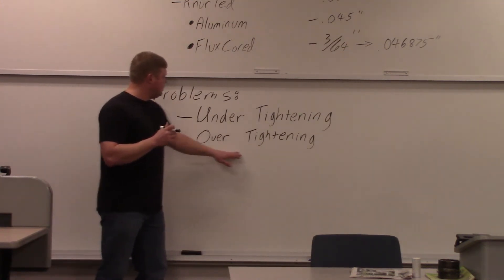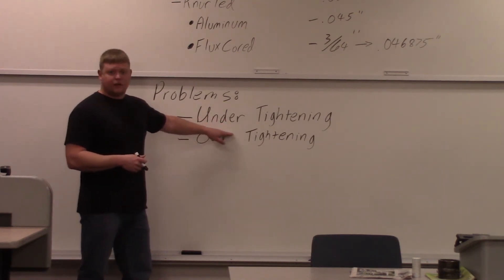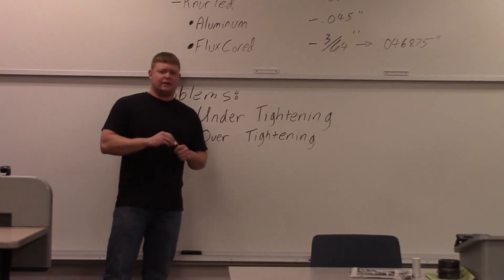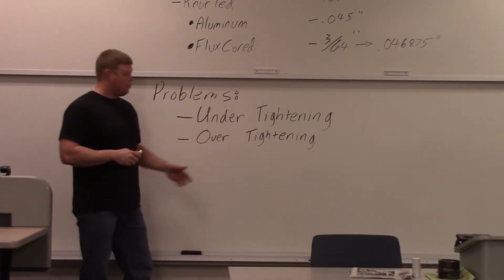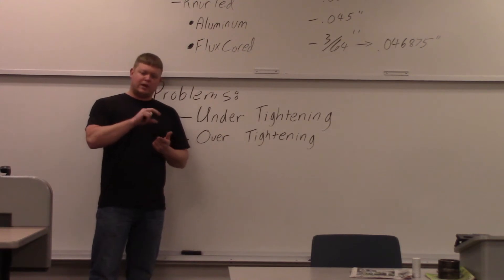Over-tightening is probably the more common problem — people just crank it down because they don't want it to under-tighten. Usually machines will have a guideline saying steel, aluminum, flux core with a little number, and you tighten the screw to wherever the metal you're using falls. Over-tightening is especially common with flux core. When running flux core, if you over-tighten, it'll break the seam open and the flux inside the wire will fall out into the liner, causing feedability issues.